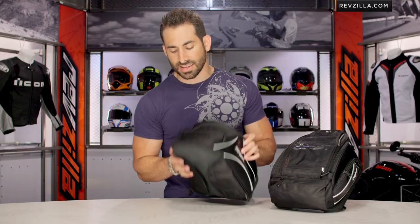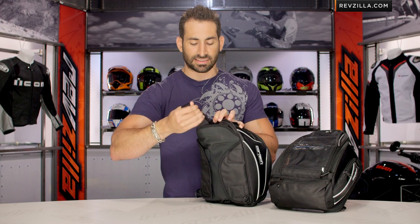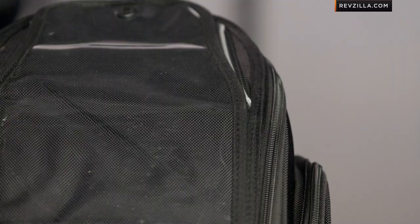The last order of business covers the ergonomic carry features worked into the Super 2.0. You're going to notice the beefy strap at the top of both units, and if I lift it up like this on the 12-liter and 18-liter version, you actually have backpack straps that are integrated. So if you want to throw it over your shoulder, throw your camera in it, and head off for lunch on a short jaunt, you should be covered.